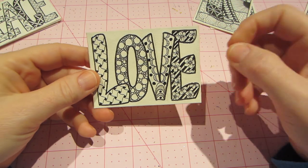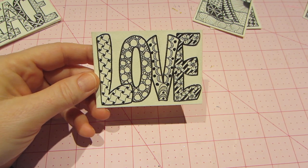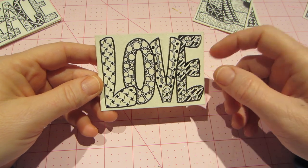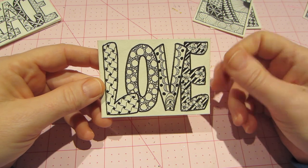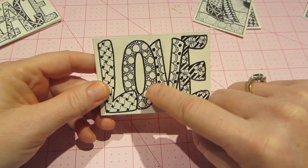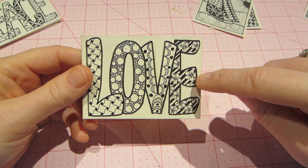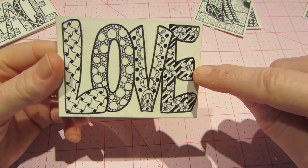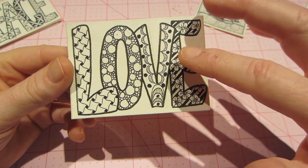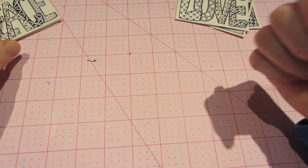Of course I had to do some word ATCs. This 'love' was one of the first ones — you can't really notice it but there are some erasure lines because I sketched it out with pencil first, then went over it and erased. This circle one is one of my favorites — I really, really like that one. Then I played with a couple of daisies with just some stripes.